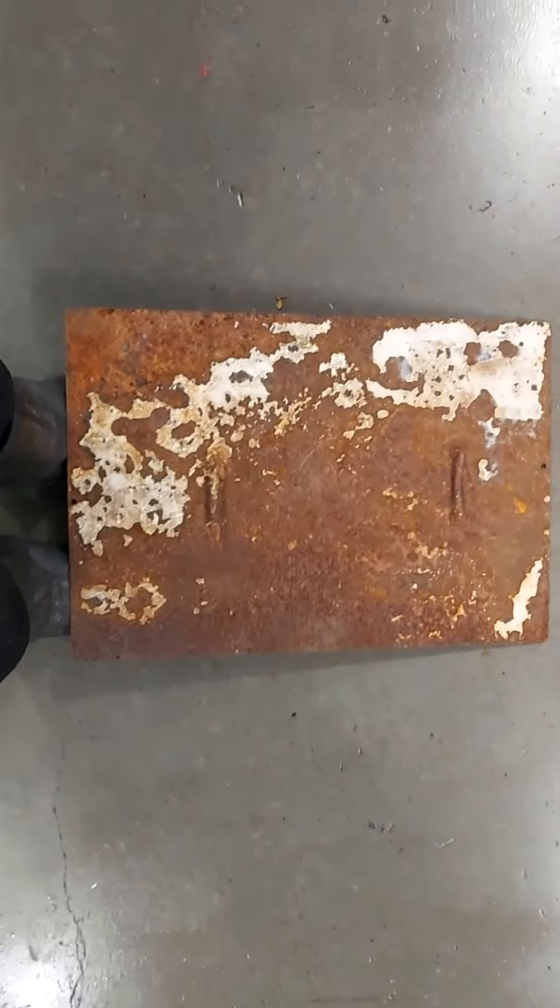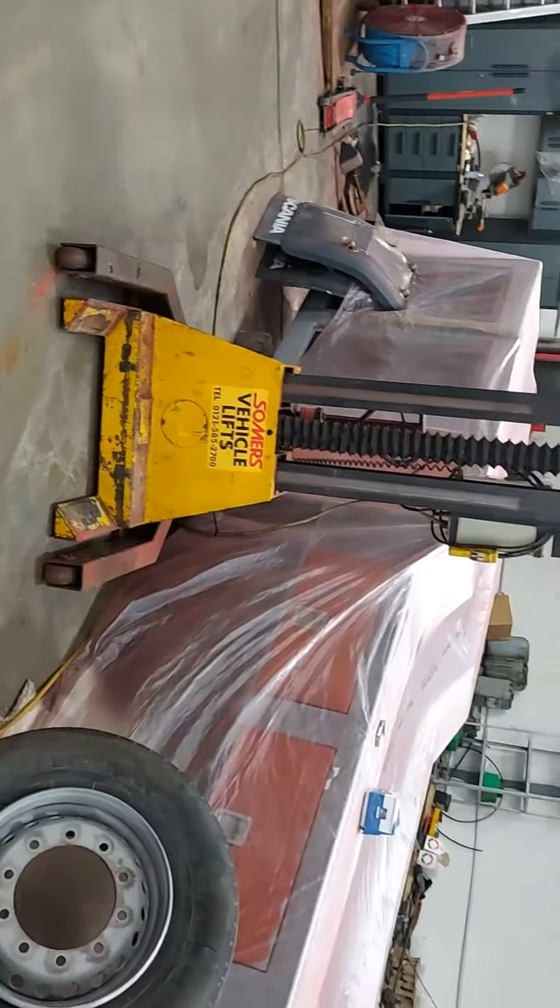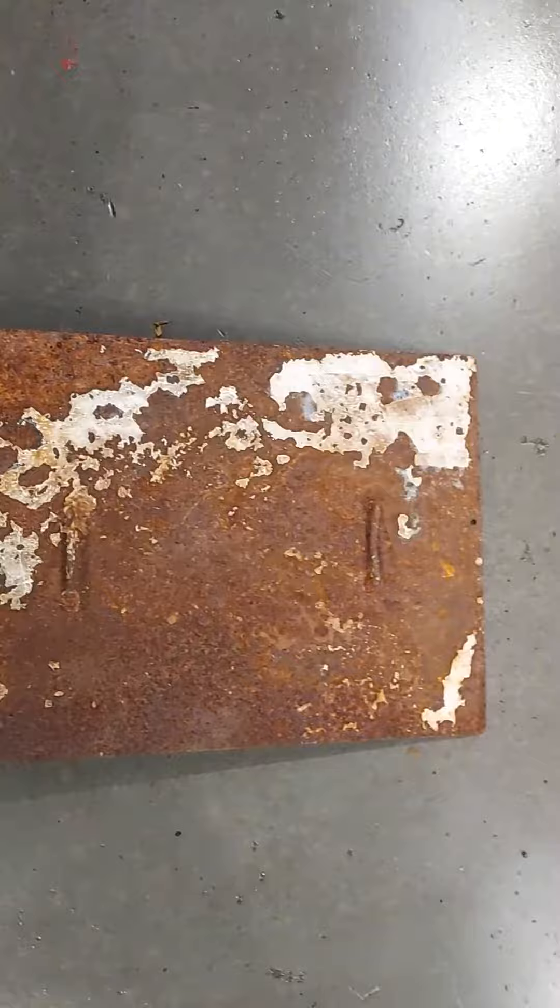So this is the battery cover, or lid, that sits on top of the batteries in the side cabinet on the old 143. I thought I'd do you a little bit of a before and after — that's before the blasting.